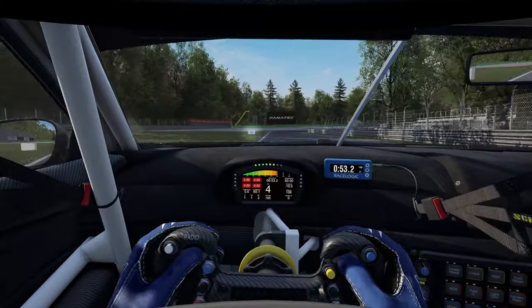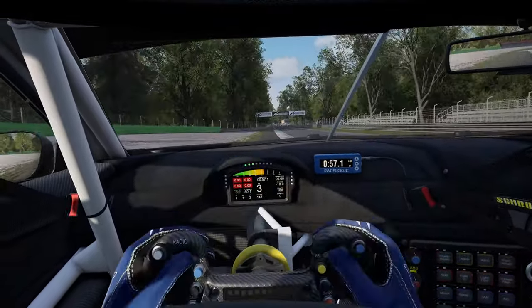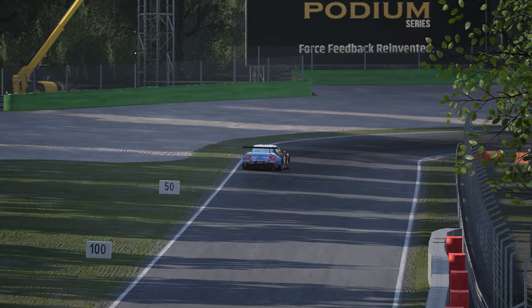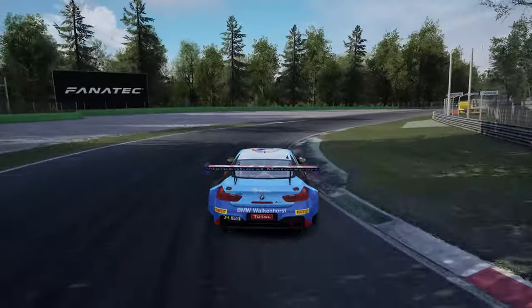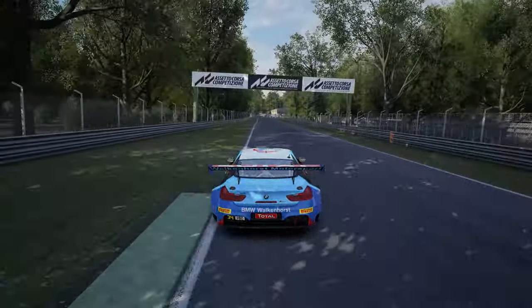For Lesmo 2, start braking just a touch before the 50m board. Change down to third and aim to ride the slightly flatter red and white curb whilst avoiding the raised green section. Again, some cars will handle this better than others through here, so if the green area does work for you, by all means feel free to use it. The main priority here is to get on the power nice and early to give yourself the maximum amount of speed onto the straight, again utilising the exit runoff area.